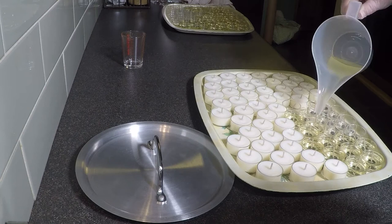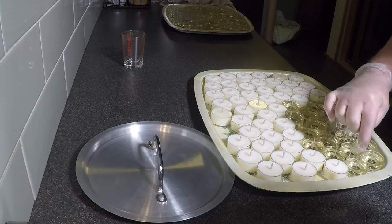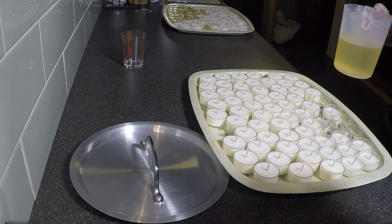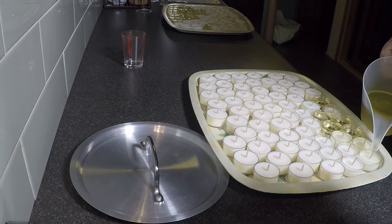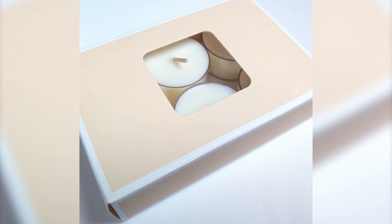The first candles have solidified and Kim is just doing the second batch — you can probably notice the tray in the back also has all of them filled as well. She's straightening the wicks again. There we go — they look perfect. This is how you do it in batches. That wax pouring jug really is a godsend for fiddly work like this. And there's the final product — lovely little tea lights that you can package up in a nice box if you want to sell them or give them away as gifts.